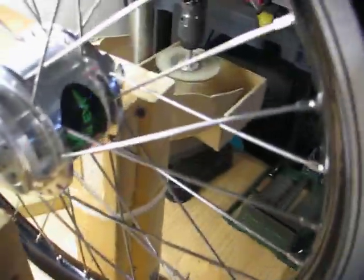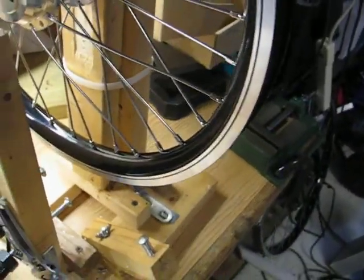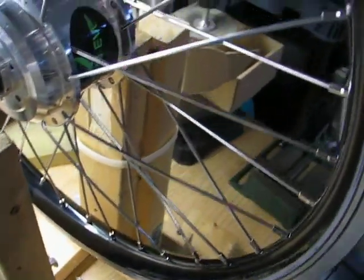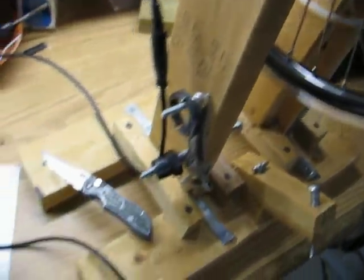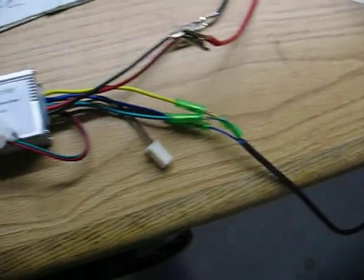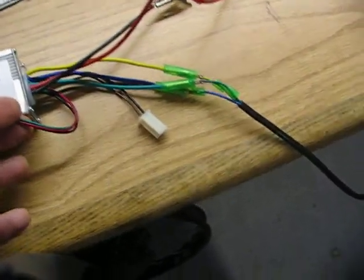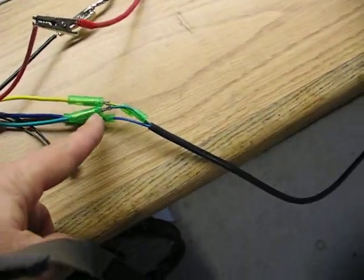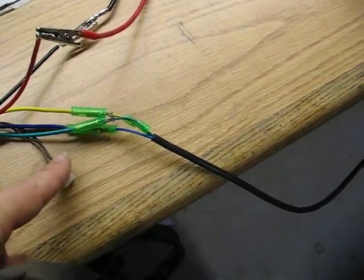This is a 500 watt motor. Believe it or not, it weighs four pounds, and the only wires coming out are the phase wires going into a controller here. As you can see, it's quite small compared to my hand. The only wire hookup is the throttle, the phase wires, and the battery. This is a brake cut off, which nobody uses anyway.